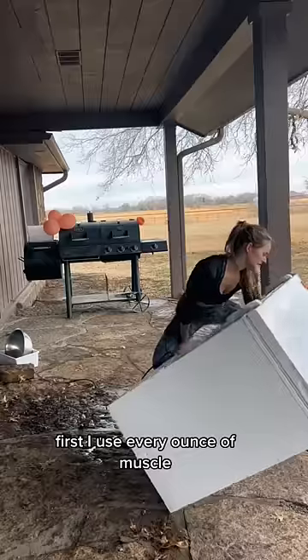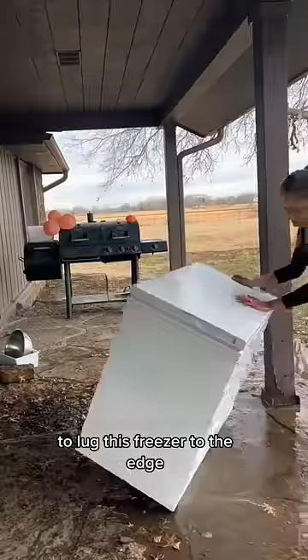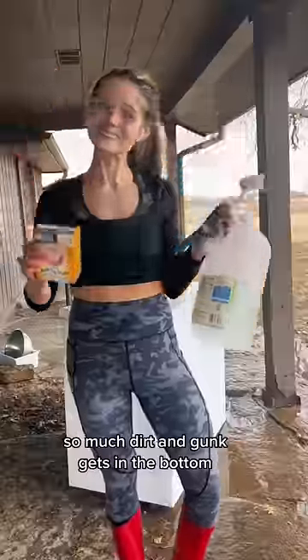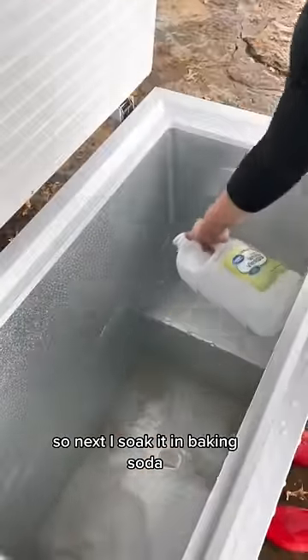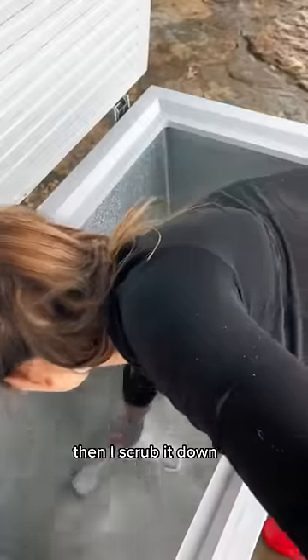First, I use every ounce of muscle to lug this freezer to the edge where I dump it. So much dirt and gunk gets in the bottom because of the live challenges with me and my husband getting in and out. Next, I soak it in baking soda and white vinegar, then scrub it down.